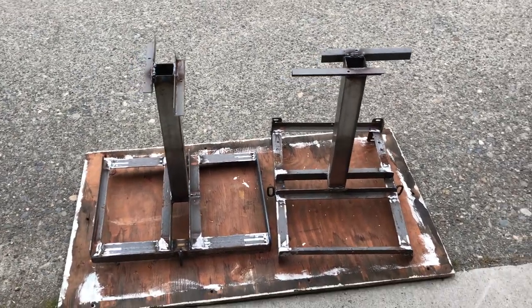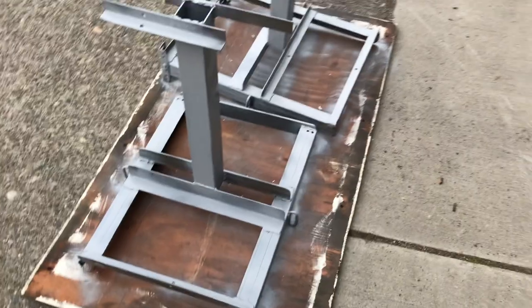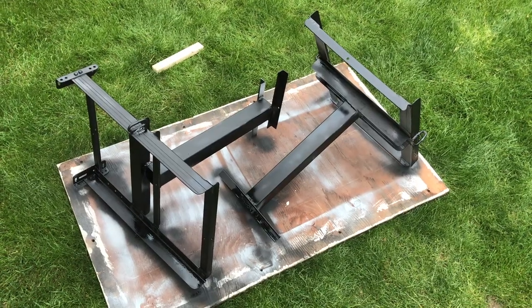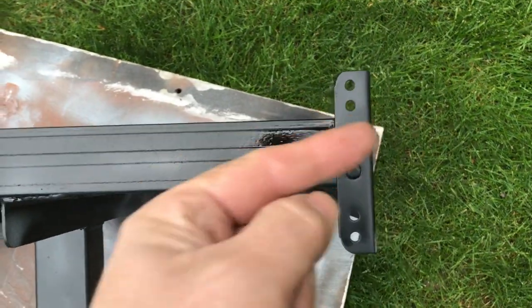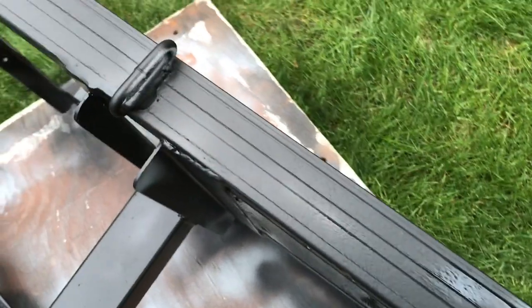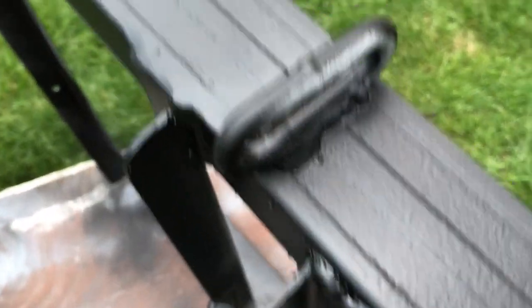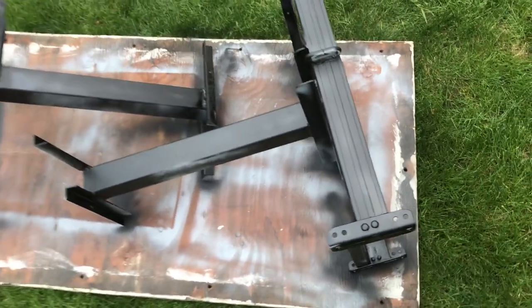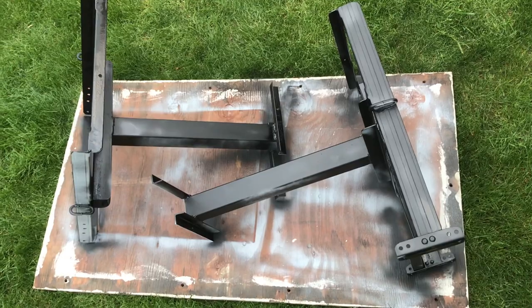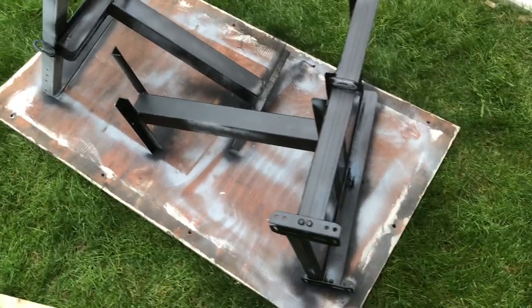This is what it looks like when you take a bed and turn it into two beehive stands — first coat of primer, then first coat of black paint. In addition to leaving the bed ends on as a stopper for the hive, one thing I also did with this set of frames that I didn't do with the last one is I welded on a chain link. That's so I can strap the hive down to keep animals — both four-legged and two-legged — out of the hive. Keeping honest people and honest raccoons honest.